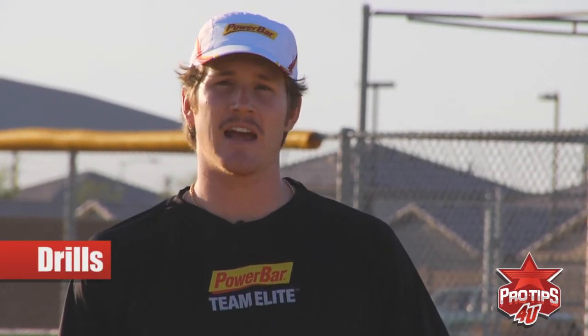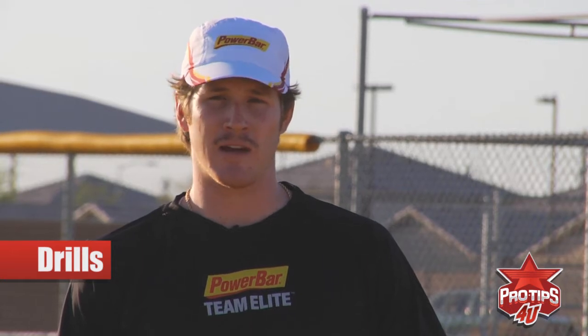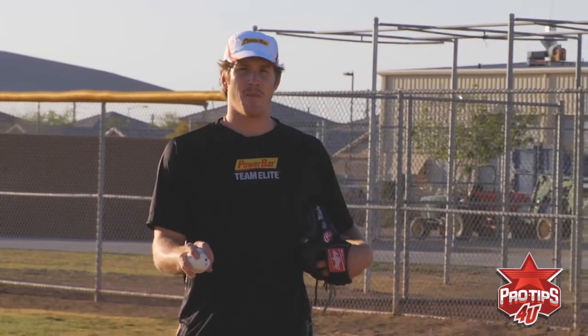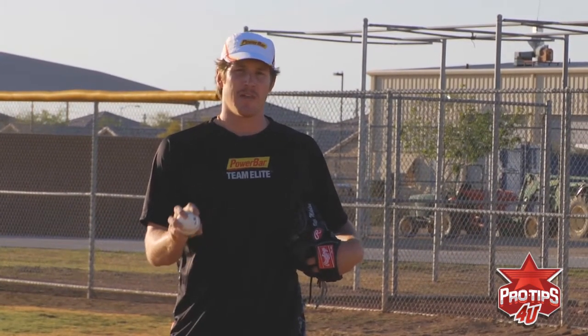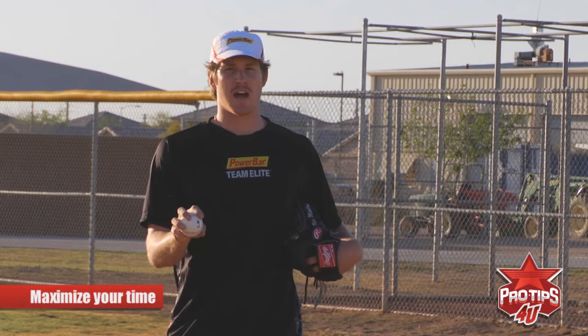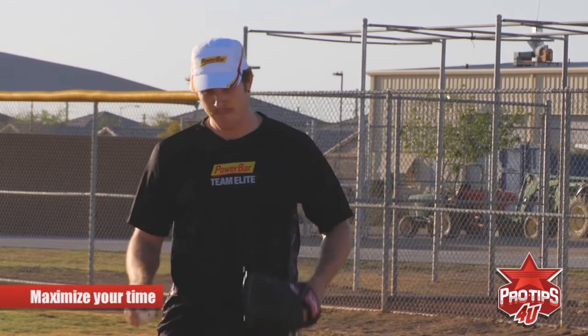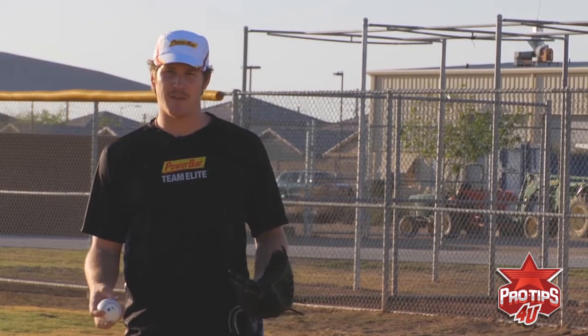Hi, I'm Miles Michaelis, professional pitcher, and I'm here to take you through a couple drills that I like to do before I start throwing to make sure my mechanics are in check. It's very important that when we're throwing, we maximize all of our time because there's only so many throws in everyone's arm, so we take playing catch very seriously.